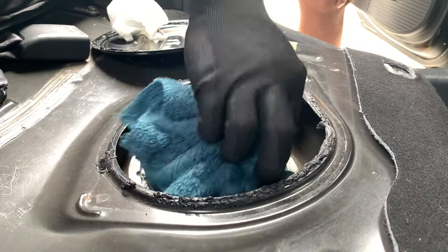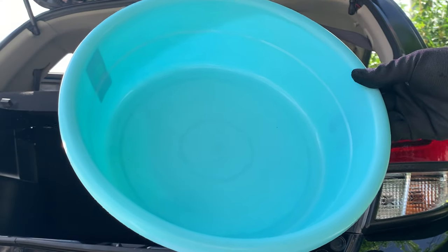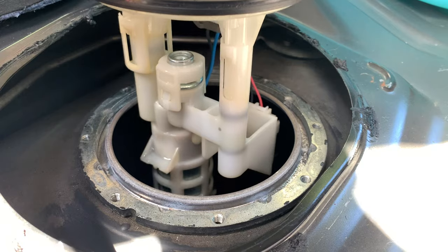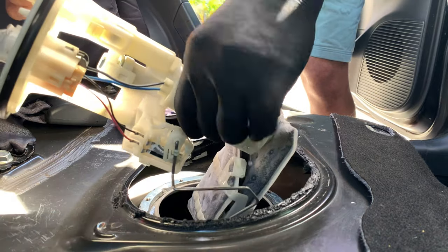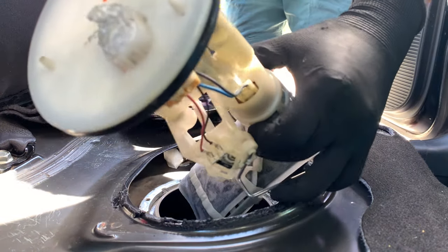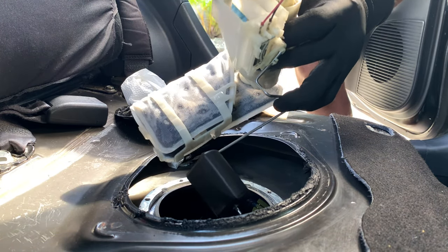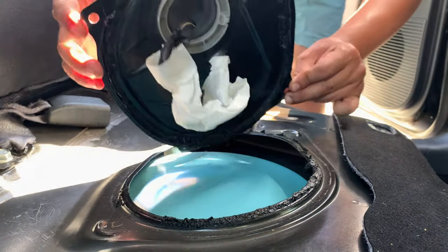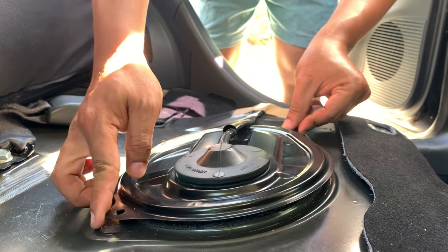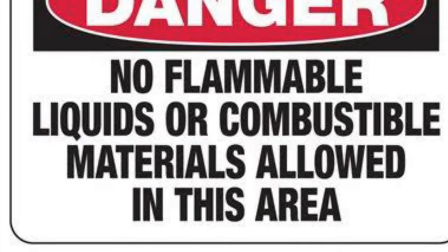Let's clean the surface of the fuel pump assembly again using this clean container. Try to be extra careful in removing this part. Let's cover the gas tank with a small plate and put back the metallic cover for now. Open all the windows or doors when doing this project — gasoline is flammable, so be careful.